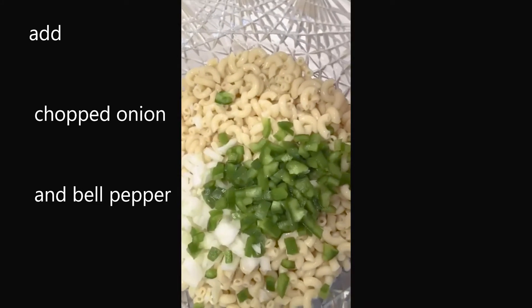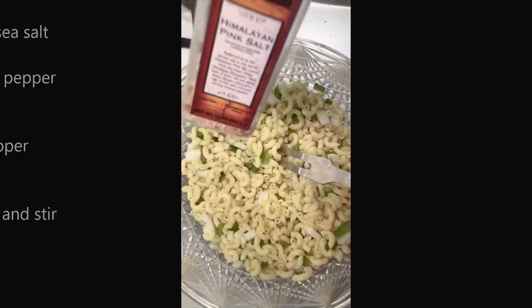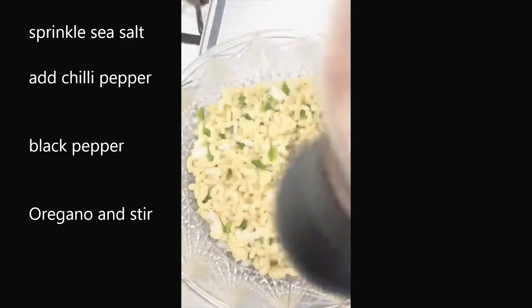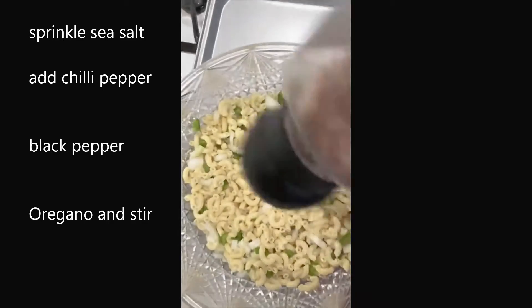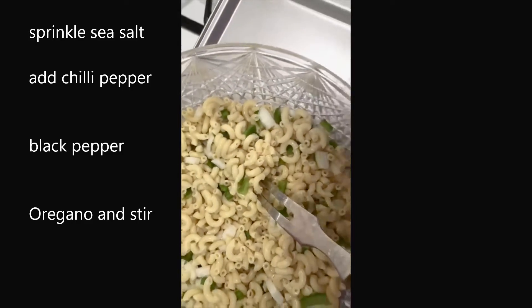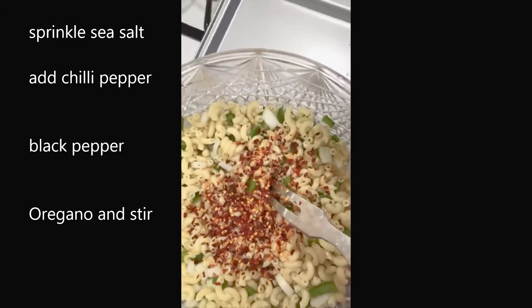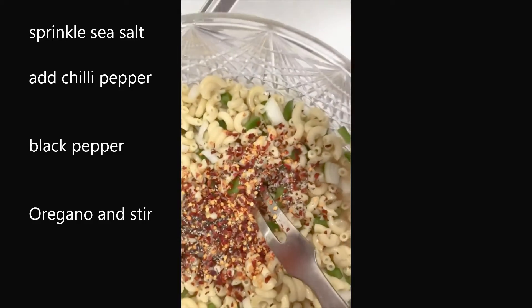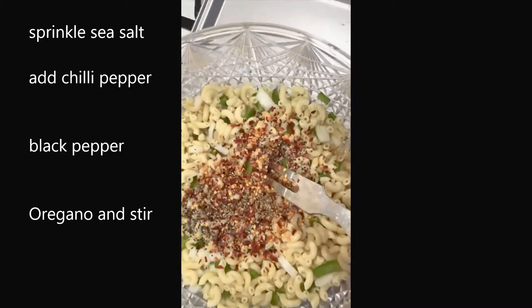Add your bell pepper and your onion, sprinkle a pinch of salt, and give it a good stir. Then add your chili flakes, black pepper, and oregano, and give it another stir.